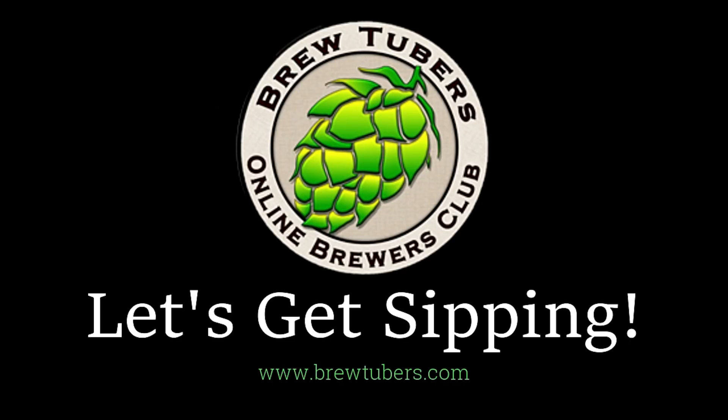Let's get sipping. Hello everyone out there in YouTube land. This is Kurt from Fermentation Adventures, coming back and doing another — let's say a third attempt to record a strawberry fruit experiment video.